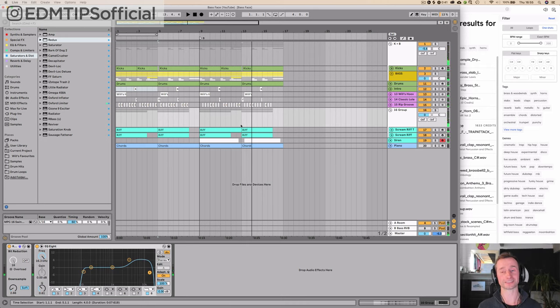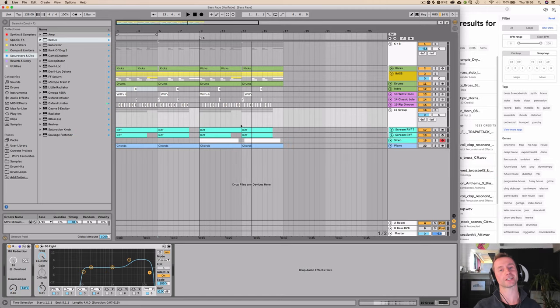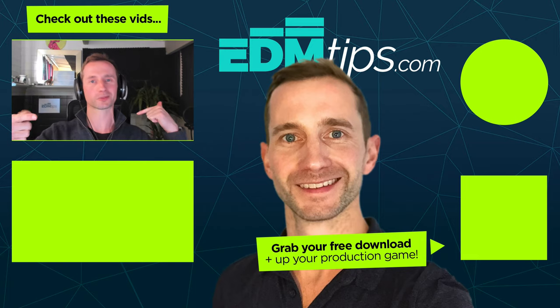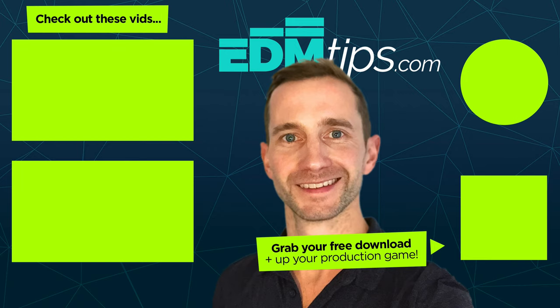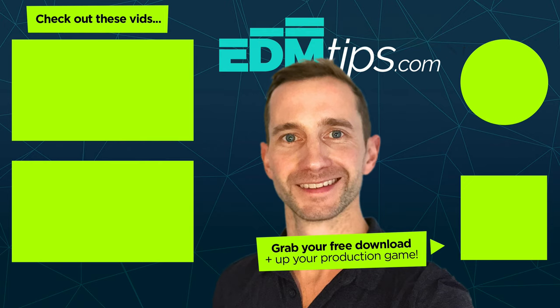There you have it, guys. As I said, if you want me to create the break and the build for this tune and tweak it a bit more, let me know in the comments below — give me a yes. Stay safe, stay healthy. You can download the project for free below this video. If you like it, give me a thumbs up, subscribe to my channel, share it with your friends, and until next time — cheers and happy producing.